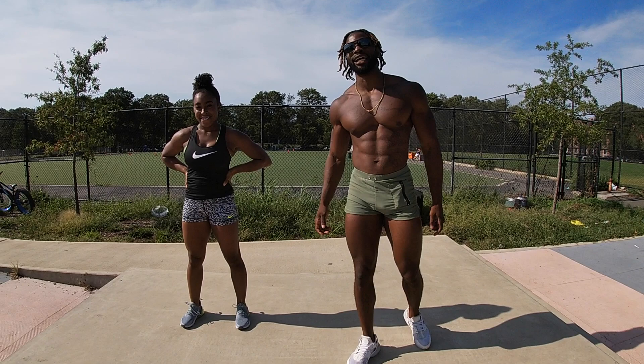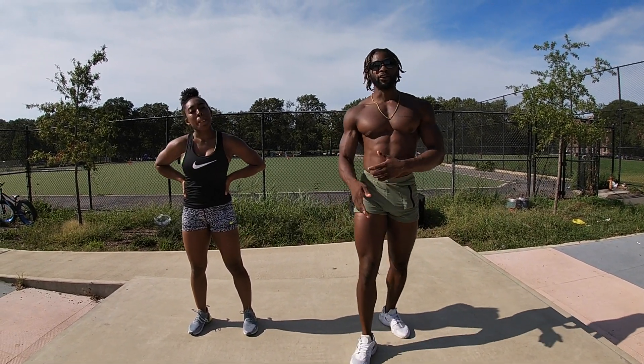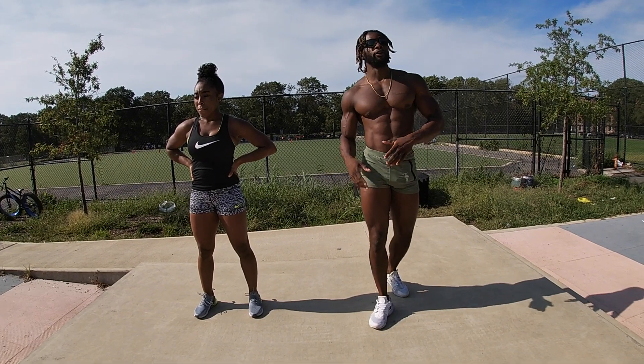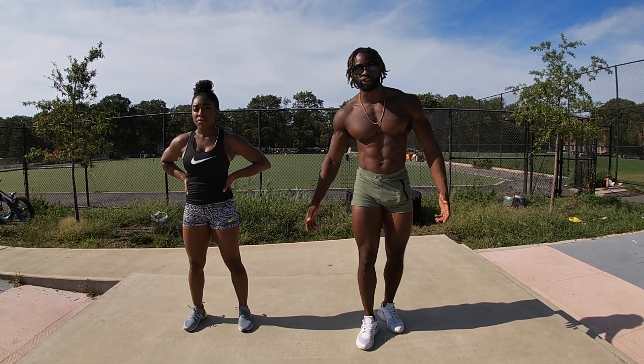Let it be known, we outside. And today we're going to take you through a dynamic warm-up. It's very important to perform dynamic movements before getting into your workout. Right after you finish your dynamic warm-up, you go into your workout. After you finish performing your workout, you go into static stretches.